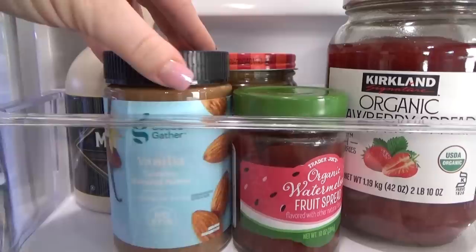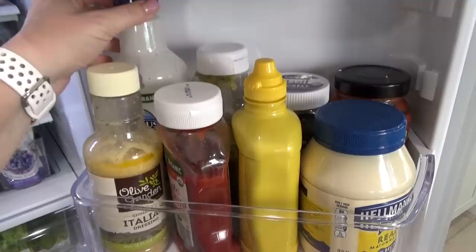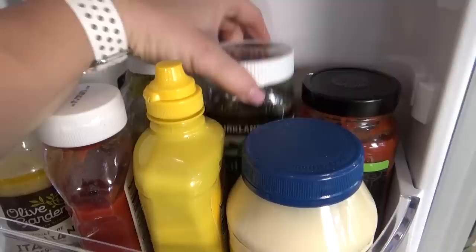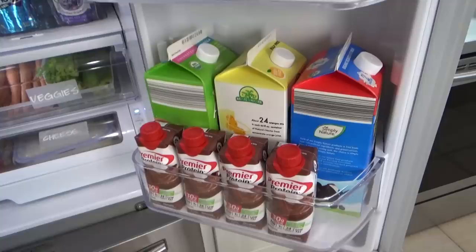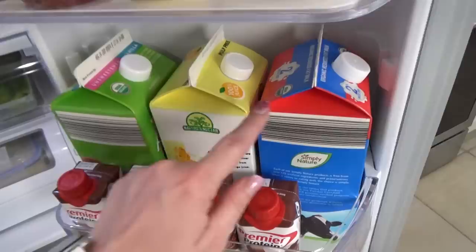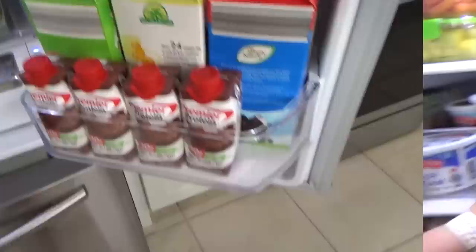Over on the other side, in the top section, I have our maple syrup, our nut butters that need to be refrigerated, and the jam. Below that, I have our most used condiments: mayo, mustard, ketchup, ranch of course, Italian dressing, the pesto that we absolutely love, and a jar of marinara sauce I like to use quite often in lunches. And then finally at the bottom, in its usual spot, I have my milk. I also have orange juice and almond milk over here, and right at the bottom I have just enough space for four of these ready-to-go protein drinks.